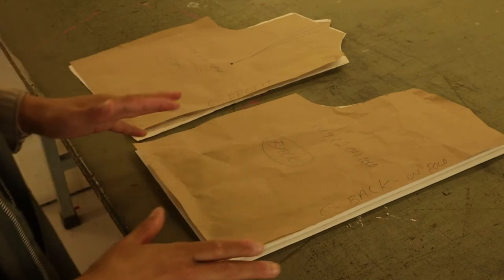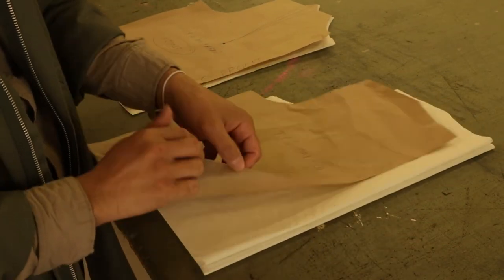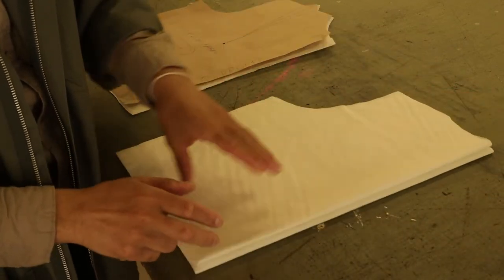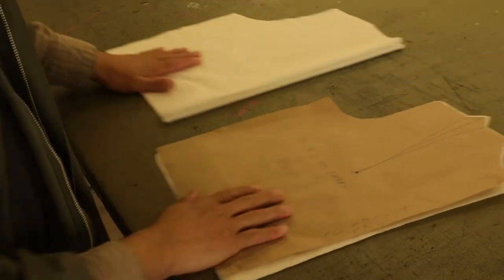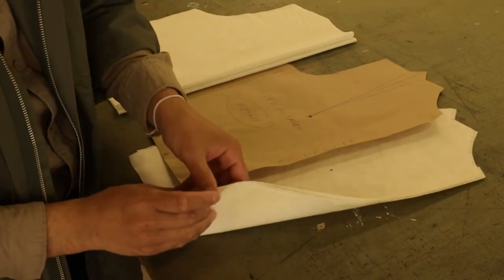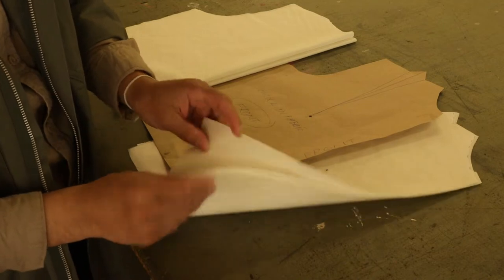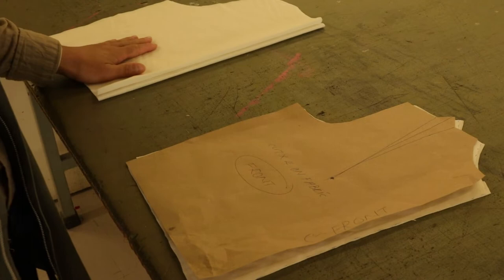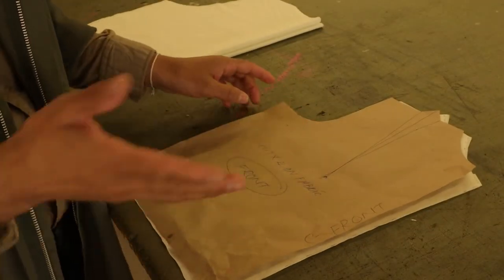After we've gone ahead and cut everything — here's our back. We have to remove our pattern of course. We have one, two for the back and both of them are still on fold. Then we have four for the front — removing the pattern: one, two, three, four — four layers of front. The only thing I would like you to copy now is the dot, transferring the dot as mentioned.